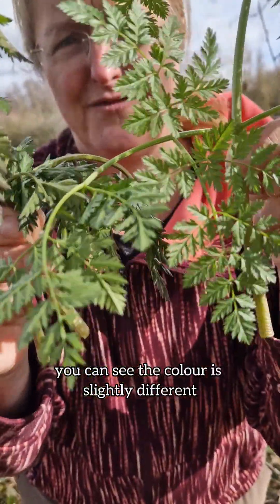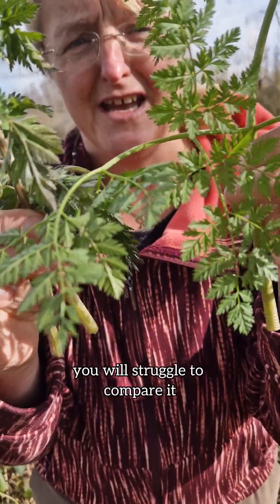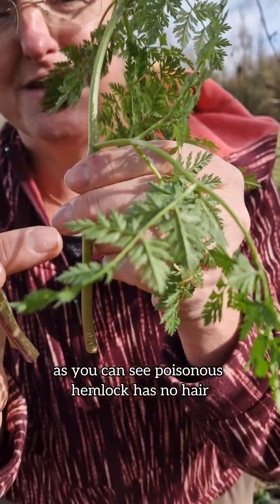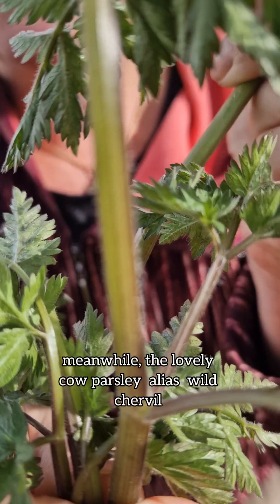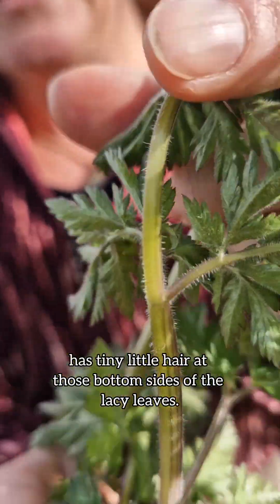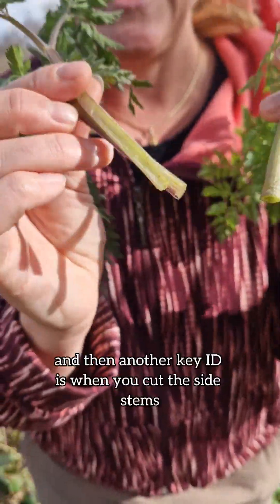First of all, you can see the color is slightly different, though if you find them in different locations you may struggle to compare. Check the leaves properly on the underside — poisonous hemlock has no hair, meanwhile the lovely cow parsley, alias Anthriscus sylvestris, has tiny little hairs on the bottom sides of the leaves.